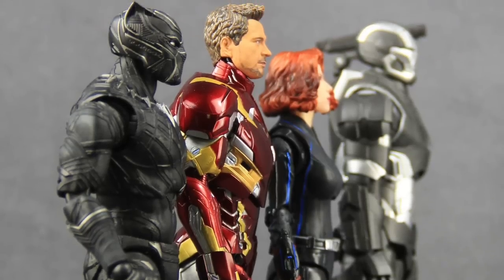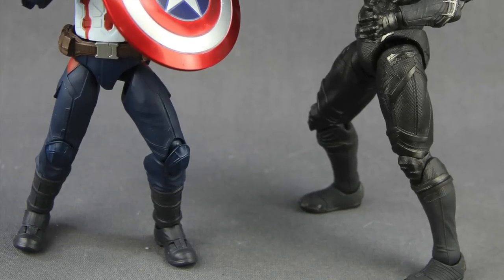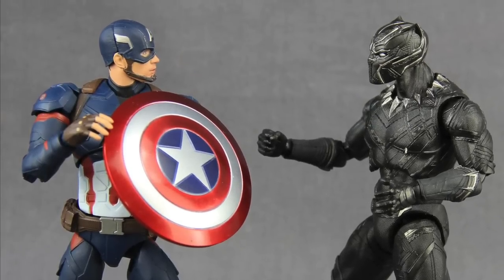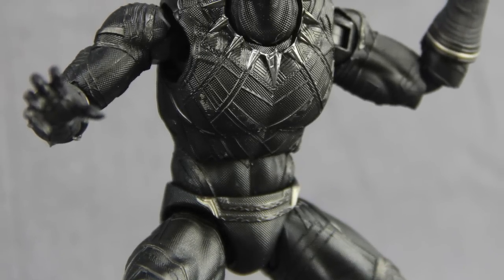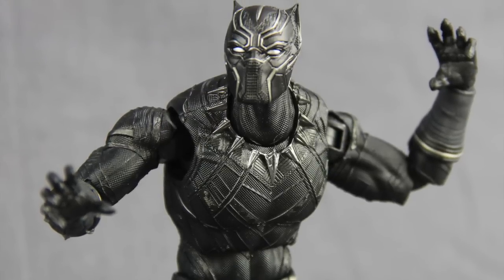This figure is out overseas now, so you can pick it up at places that carry imported figures. We'll have a full image gallery up at MarvelousNews.com — there'll be a link in the video description below. As always, leave a comment and let us know what you think. If you're so inclined, please like the video. Also if you haven't already, please follow me on my Facebook, Twitter, and Instagram accounts — I'll have links to those in the video description as well. Until next time, I'll catch you later.